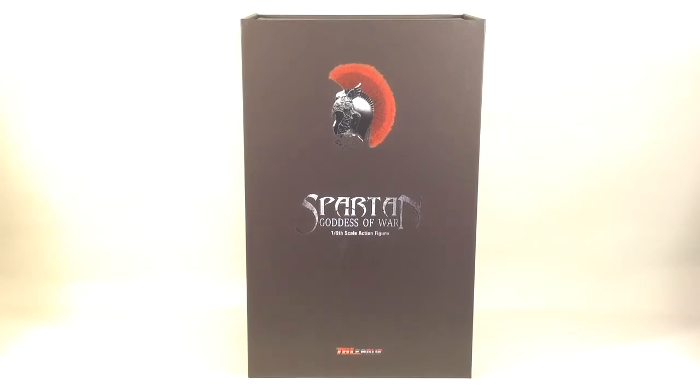Hi guys and welcome back to my channel. Today we are going to have a look at the TB League Spartan Goddess of War 1/6 scale figure.